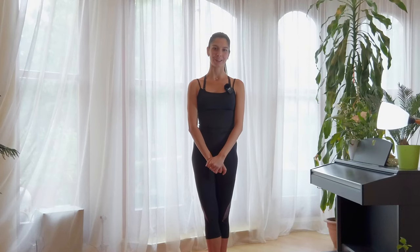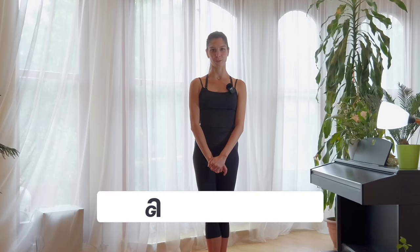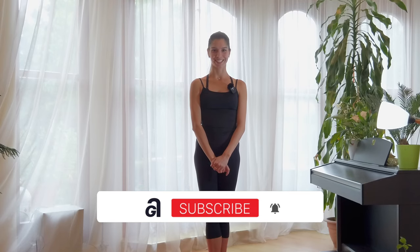Hello everyone, I'm Lilla. Welcome to Grand Art Ballet. In this video we are going to work on a la second, the side directions. We will do improving exercises of the hips to get more flexible and have more strength. Let's get started.